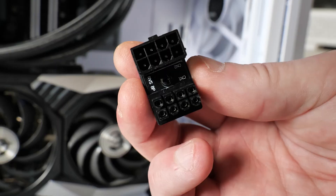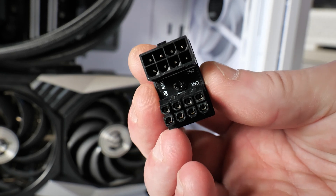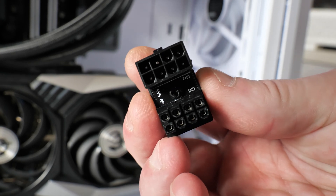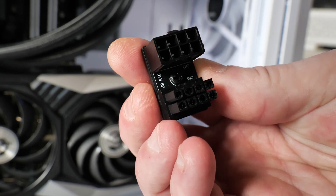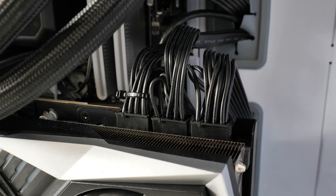In today's video, we'll be taking a look at some right-angled connectors, or 180° connectors — whatever you want to call them. These are 8-pin or 6-pin connectors for your graphics card. If you are installing a graphics card and you've got your cables in a horrible mess, as you can see from the footage we recorded a little bit earlier, it looks an absolute mess.